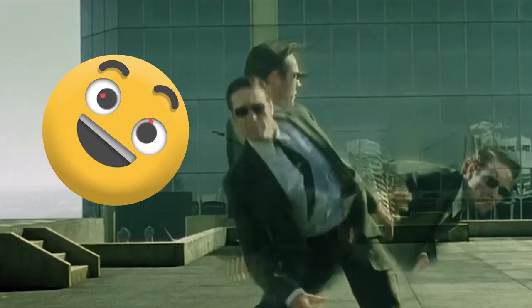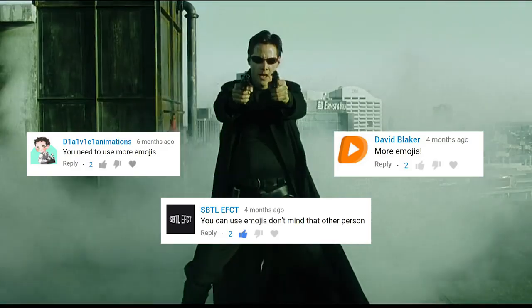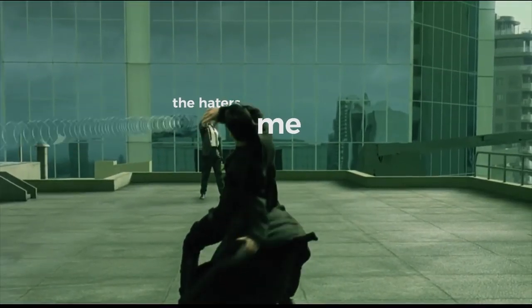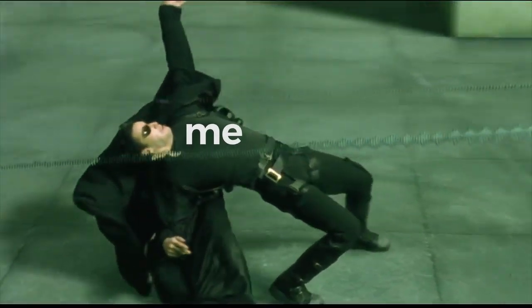I love The Matrix. This movie is one of the movies that inspired me to become a visual effects artist. It just has so many cool effects in it, things that I've never seen before. It really inspired me, and I can't believe it took us this long to create a Matrix tutorial. But here it is.